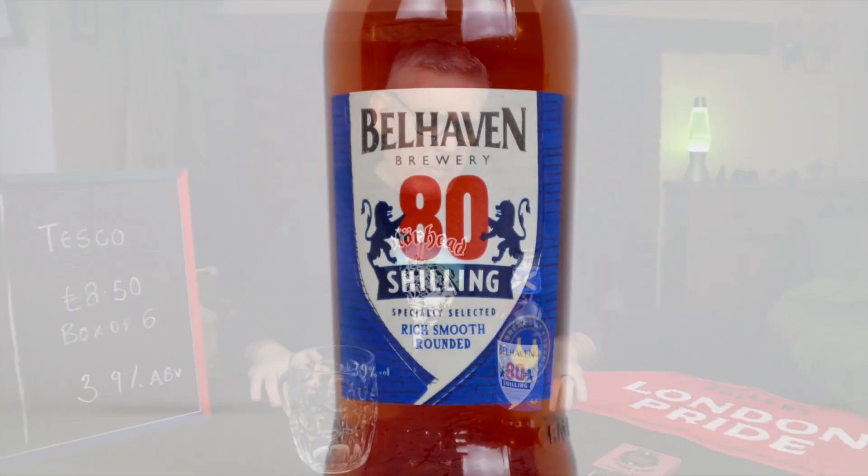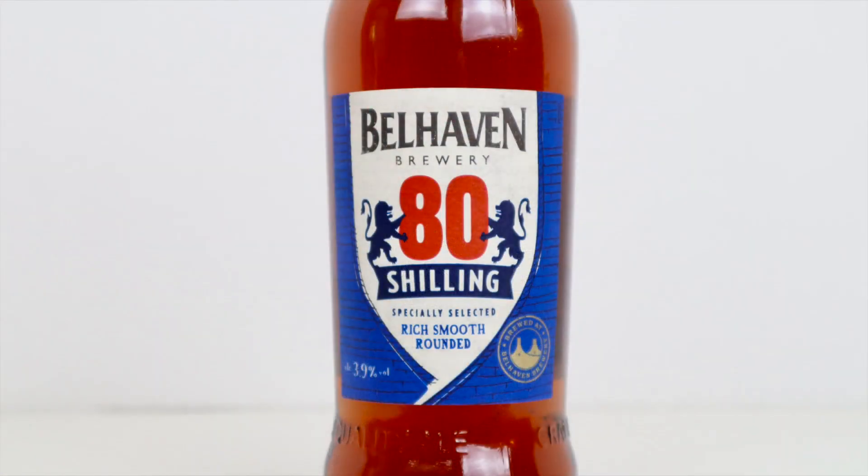Welcome to I've Had Worse, and today I'm reviewing Belhaven's 80 Shilling beer. It's only taken me four takes to get that out. I saw this in a supermarket — one of the budget supermarkets. I want to say it was a BM Stores, and then I couldn't find it anywhere.